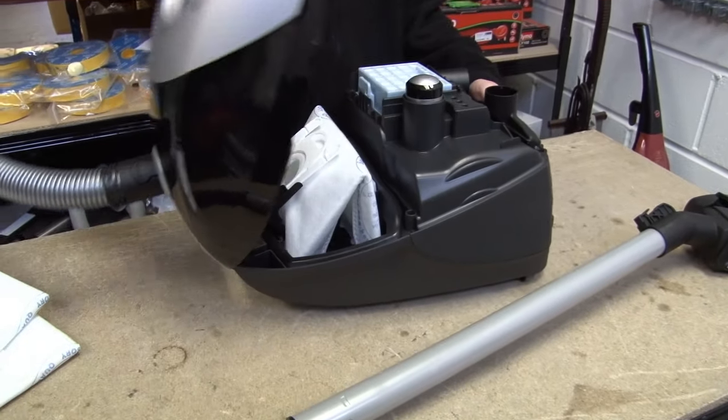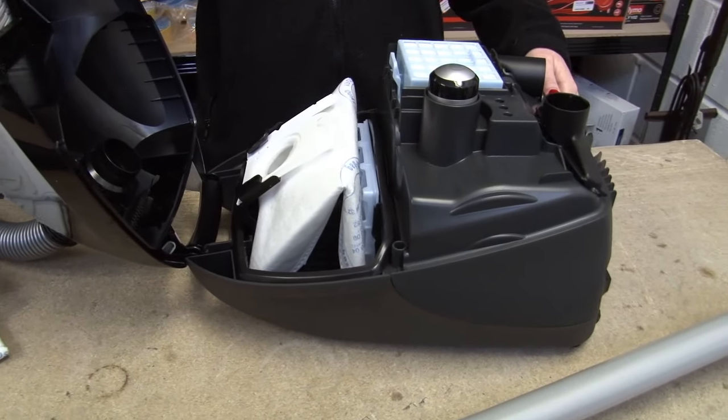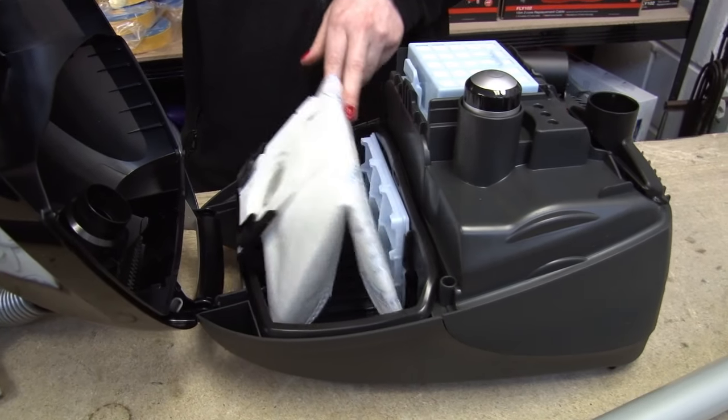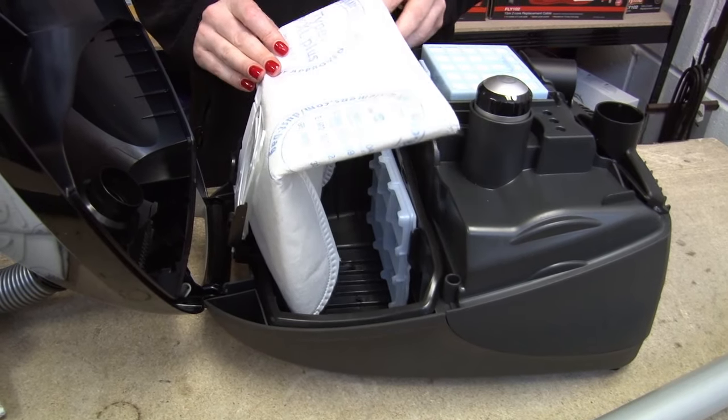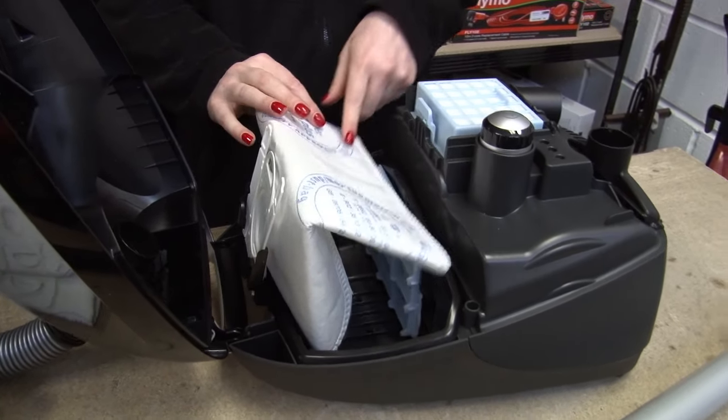So let's start with bags. It's going to sound really obvious, but the first thing to check is that the bag is not full, because if it is, then it will be causing a loss of suction. Also check for any holes or rips in the bag.